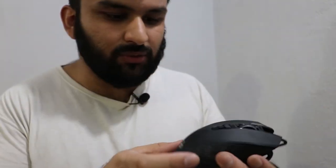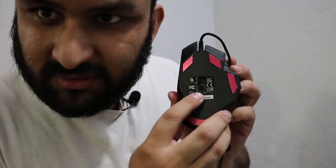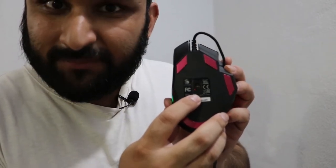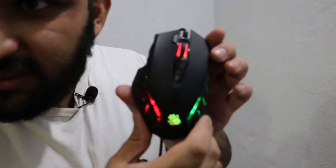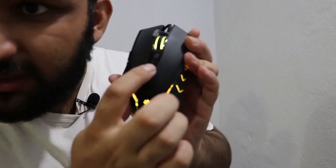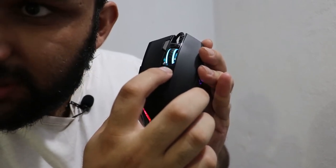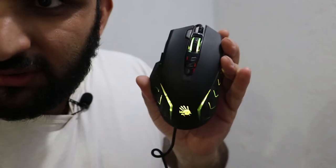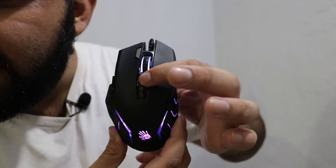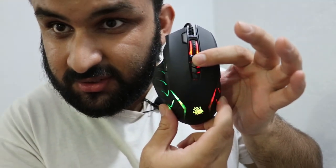I'm going to plug it in and show you how the RGB looks. So I've plugged in the mouse. This is an IR mouse, and that's why the sensor doesn't show up on camera — some IR sensors don't appear on camera for some reason. I'm going to show you the different RGB modes using the button I talked about. This button keeps changing the RGB effects.